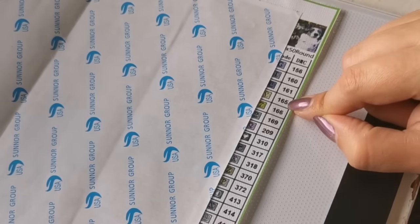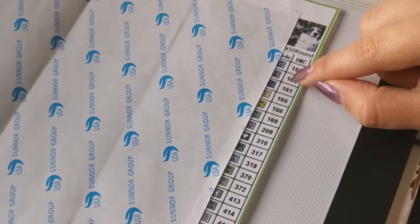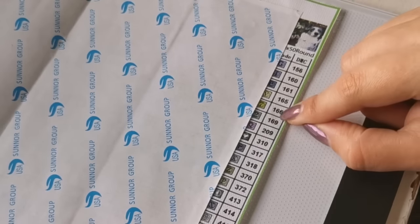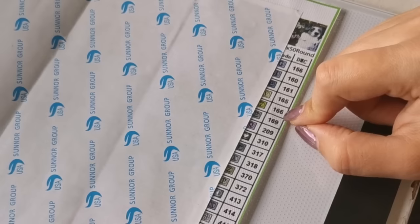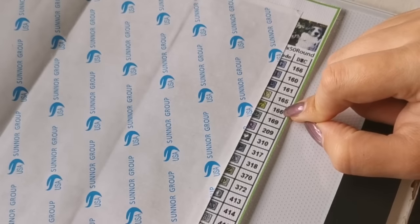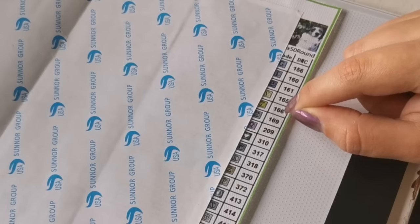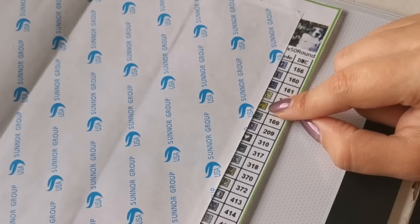If you don't have a DMC number, you might just have one, two, three, four, five, and so on — that will match the bag that the diamonds come in. For example, you may have a bag of number 166, or number five if it's the fifth one on your legend. Depending on the way your canvas is marked, you just reach for that number, and you could put the symbol on the baggie if it makes it easier for you.